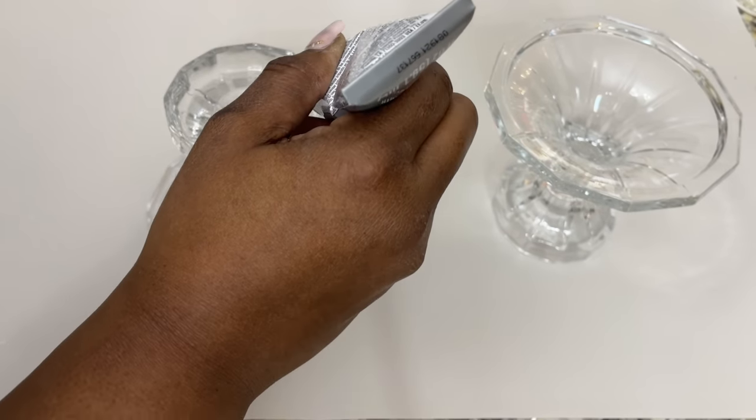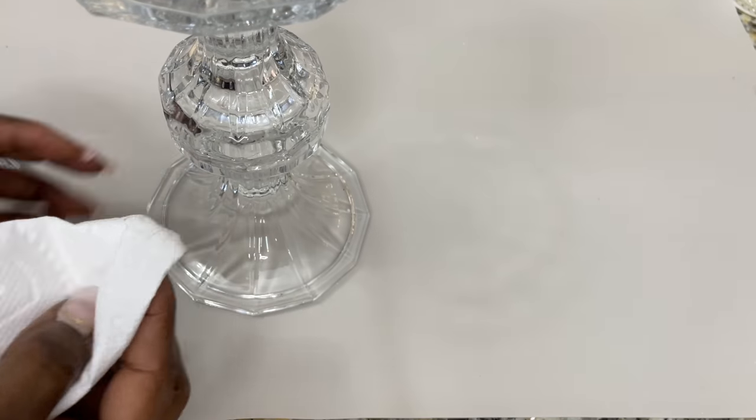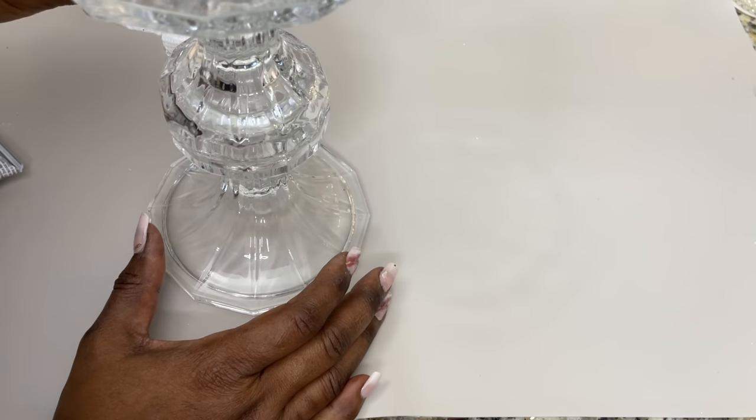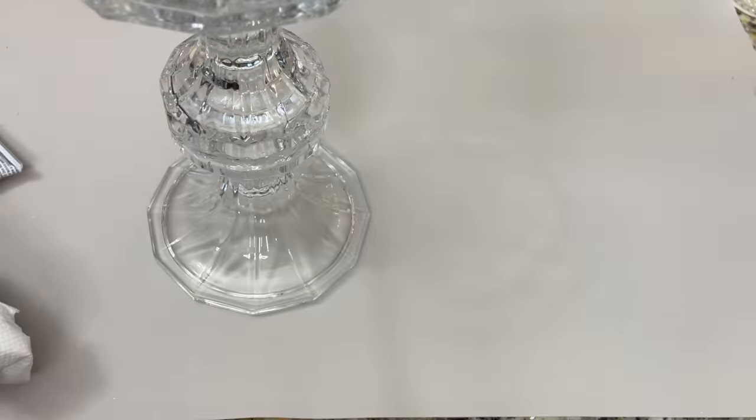For my tall candle holder, I'm using a strong adhesive to adhere the two smaller candle holders together. And once the glue dried, I then added some leftover scrap pieces of glass rhinestone material that I use in my online store.